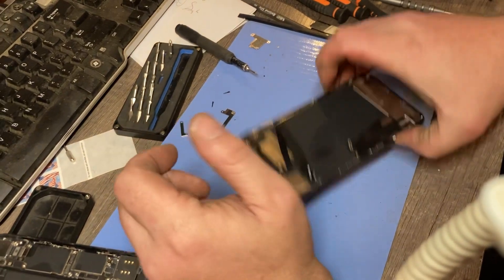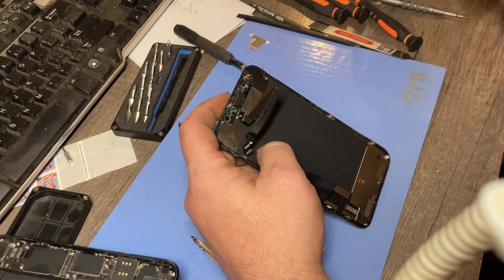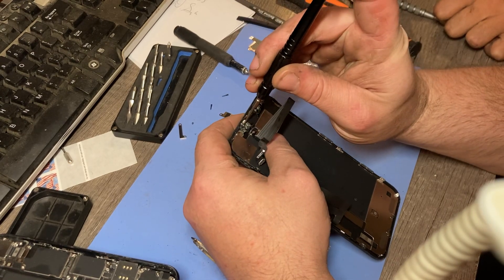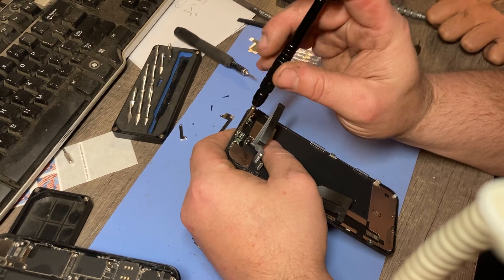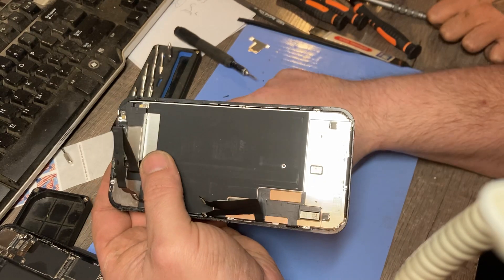What we're gonna do is right here on the SC flex — you got this one little tiny security screw right there, and you got three right here. I can barely see it, I just know right where it is. My eyes are almost gone.